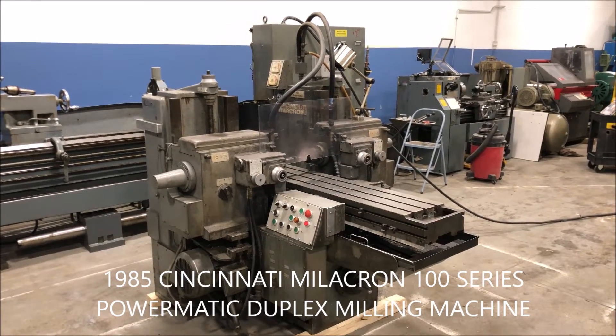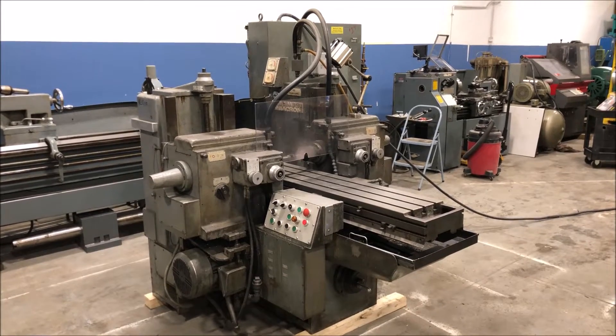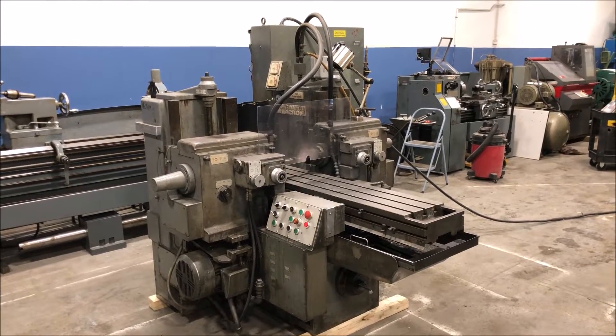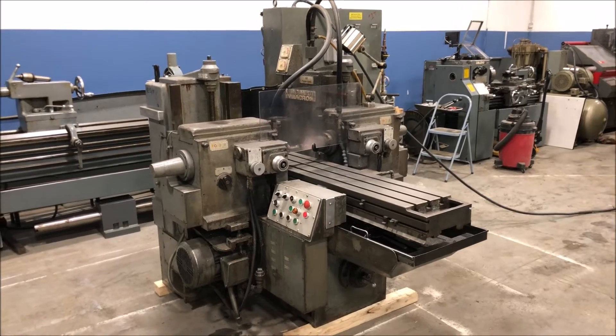Hello, this is New England Industrial Machinery, and today we're doing a video demonstration of a 1985 Cincinnati 100 series Powermatic duplex milling machine with auto quill retraction.